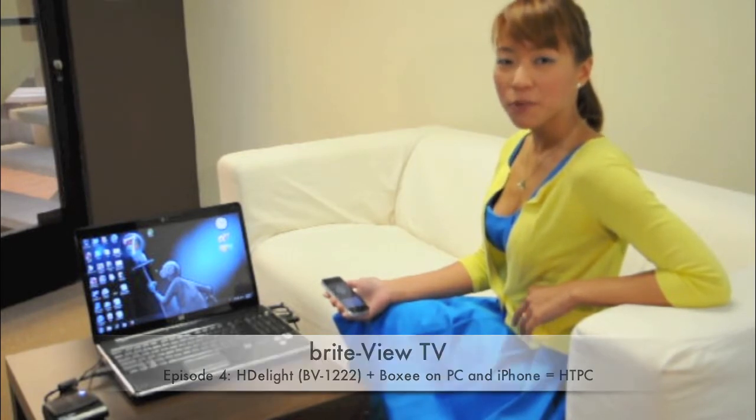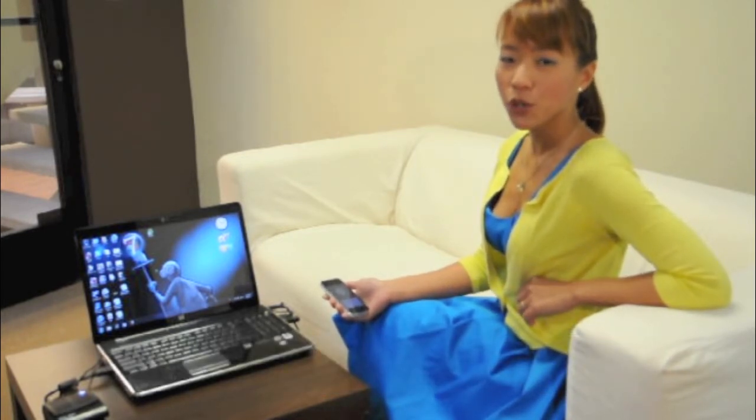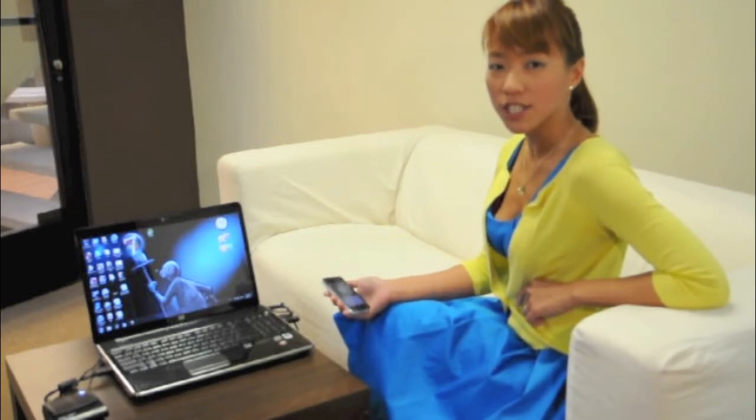Hello everyone! Thank you for watching Brightview TV. In this episode, we're going to introduce a new exciting product called the HDLite.